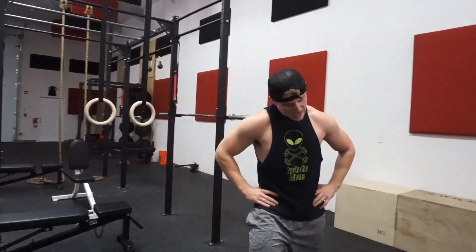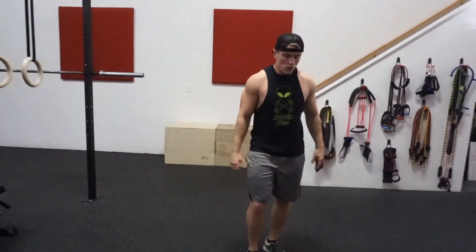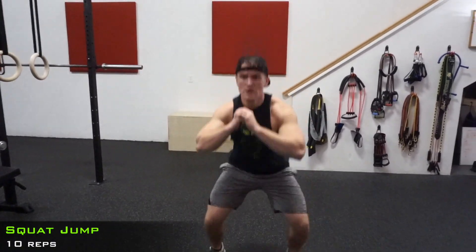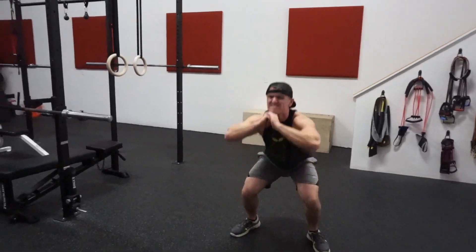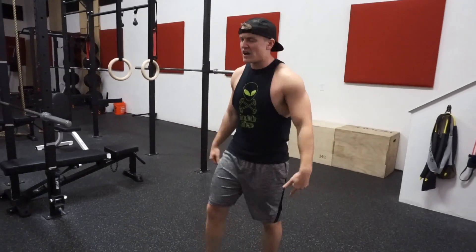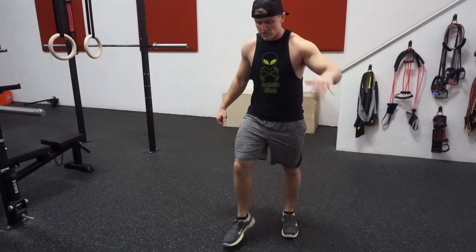Alright guys, almost there — 80% through. Got 2 more sets, got to keep pushing through. Legs are full, got to keep getting up off that ground, get low too. I keep stopping at 5 guys — if you stop earlier, keep going through it, do this at your own pace.